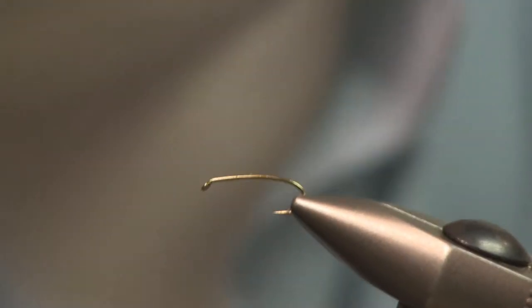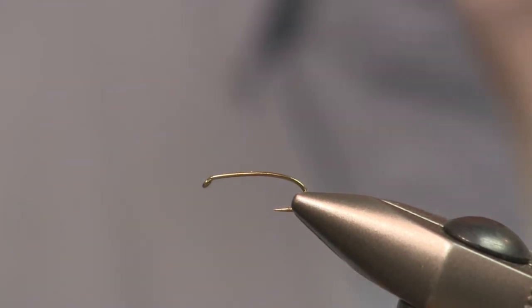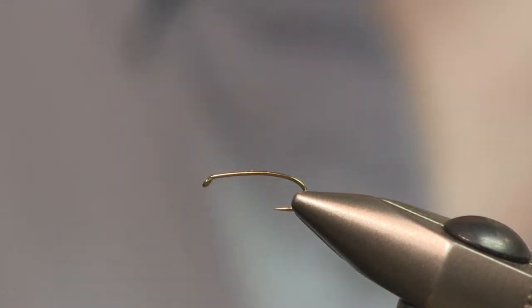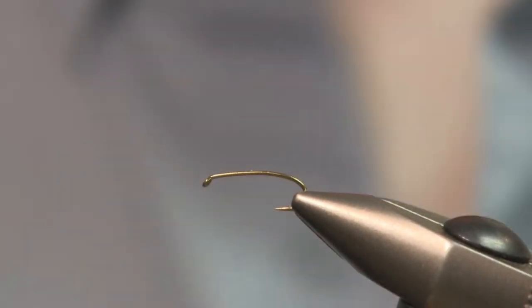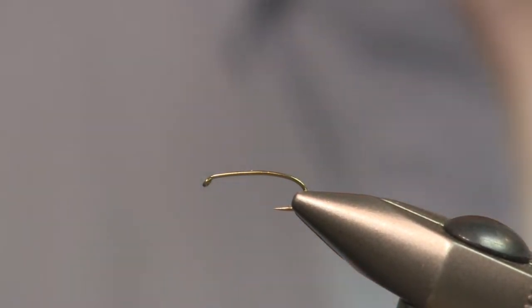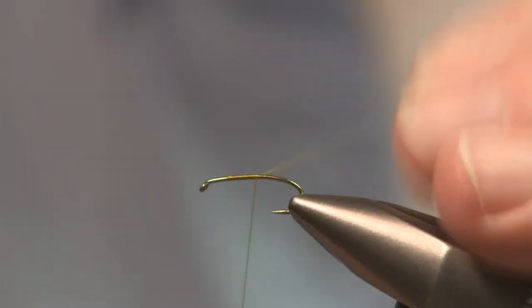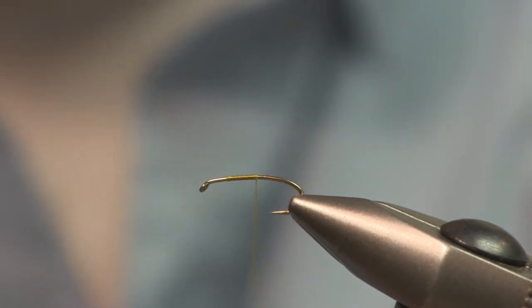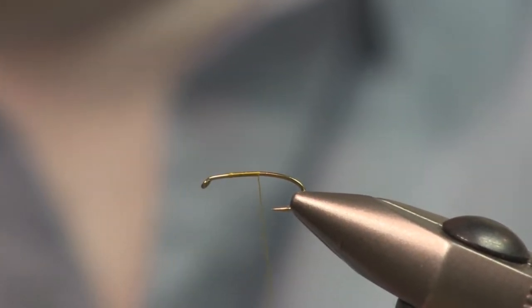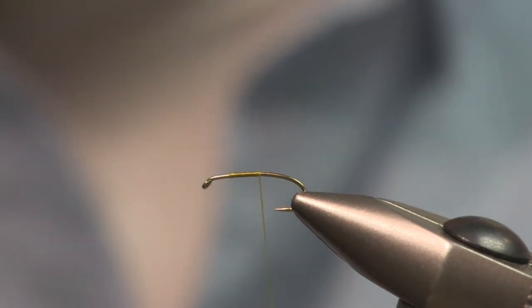We're going to put a new twist on a pattern that's been around a long time. Some of the older tyers will remember tying woven-body stoneflies. We're going to do a woven-body mayfly nymph, except we're going to use micro tubing for the weave and add some flash to it that you can't do with embroidery flosses. We're going to use some olive thread just to get everything tied down so we don't get bleed-through of the black color of the thread. And we're going to use some barbules off of the hen pheasant. This is a technique and not so much a pattern — you can adjust this to whatever pattern you'd like to tie.